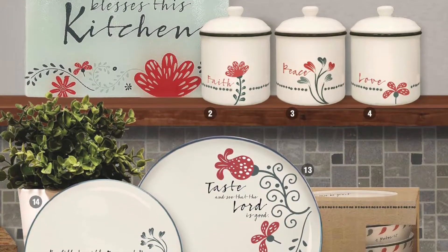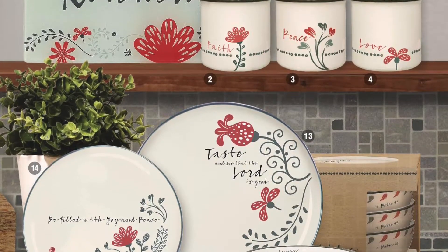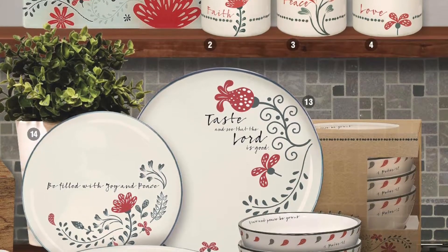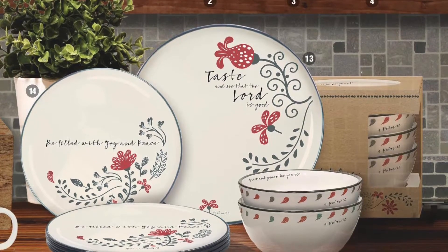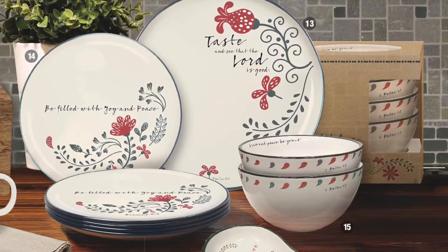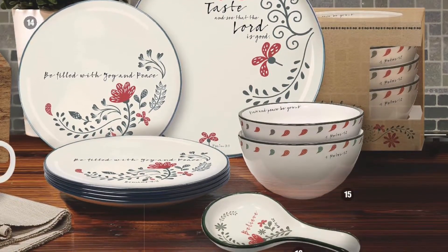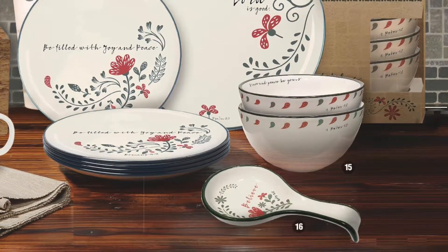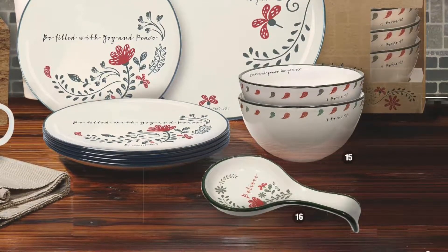The Squirrels Kitchen Collection also has its own set of dishes. We have a pack of four large plates that say 'Taste and See That the Lord is Good,' 10 inches in diameter. And four small plates with 'Be Filled with Joy and Peace,' seven and a half inches in diameter, along with a pack of four cereal or salad bowls. And to finish off this collection, we have a very useful spoon set. This kitchen collection would look really great all displayed together in your store.